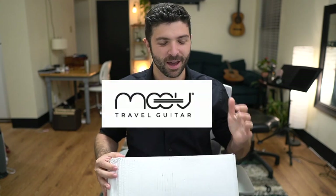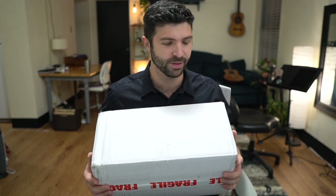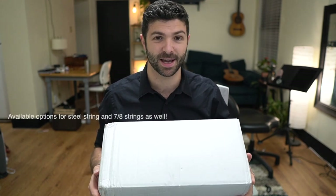Can you believe there is a guitar in this box? It's coming from Greece, from a company called Move Travel Guitar. I've been so excited about this — I finally got one in my hands. There are other travel guitars out there, but from my research none achieve the quality of this one. It's a hand-built guitar with so many details figured out, and it's a full-size instrument — full-size neck, full-scale — capable of making really great sounds. Let's open this box and see what the Move is all about.